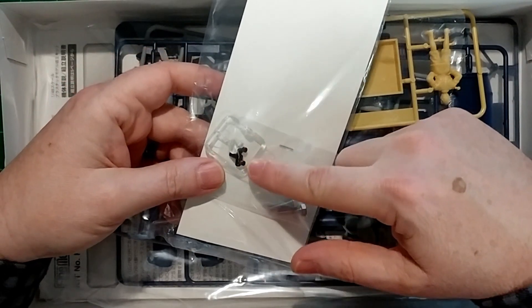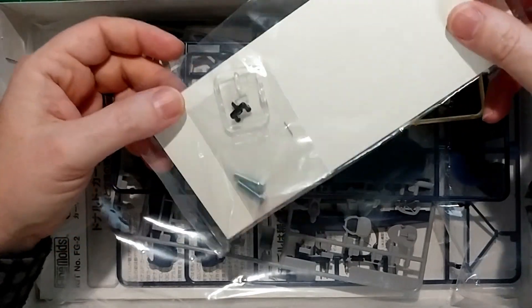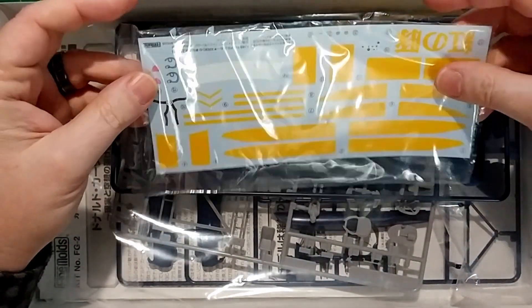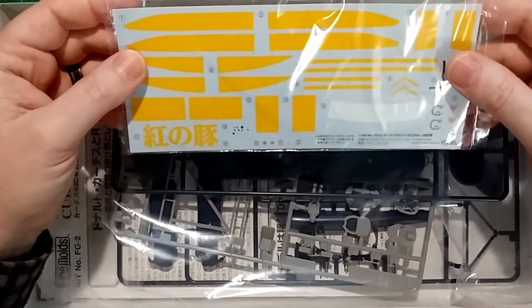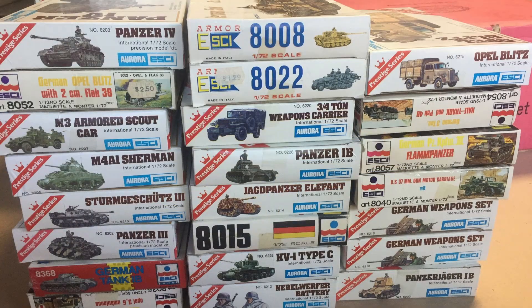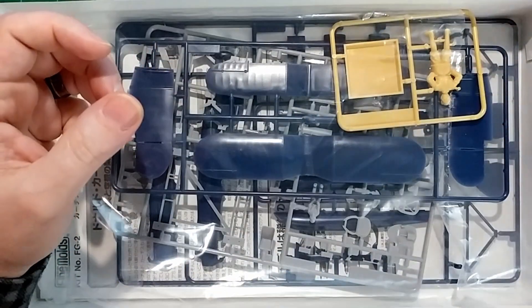We have some nylon rounds here that help the prop spin faster so it just doesn't feel cheap when you spin the prop — that's a nice touch. My experience with the Fine Molds kits, I've always been very happy with them. This will be the second Fine Molds kit I've put together, the third one I've bought.